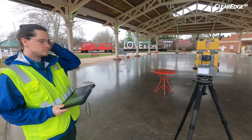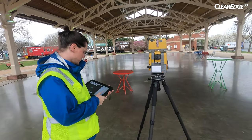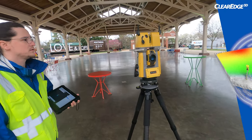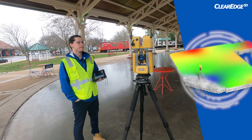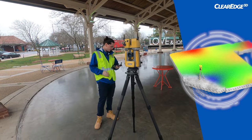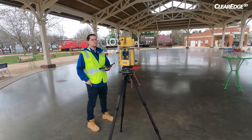Here we are out at the ice skating rink doing a little floor flatness testing with the instrument. One of the cool things about Collage Sight is we have the ability to do on-site heat mapping. We can quickly scan and get results right there in the field to show how our concrete slab is level, producing visual heat maps for instantaneous feedback.